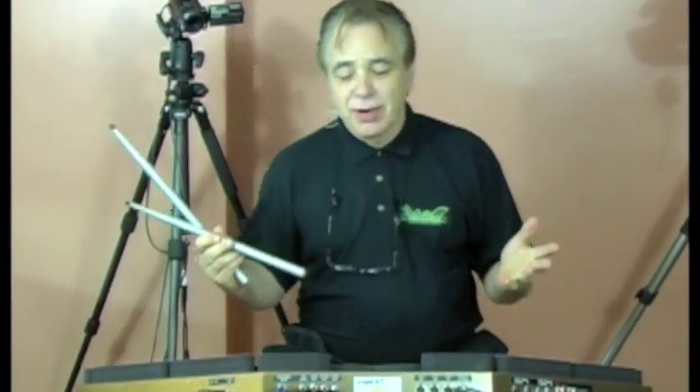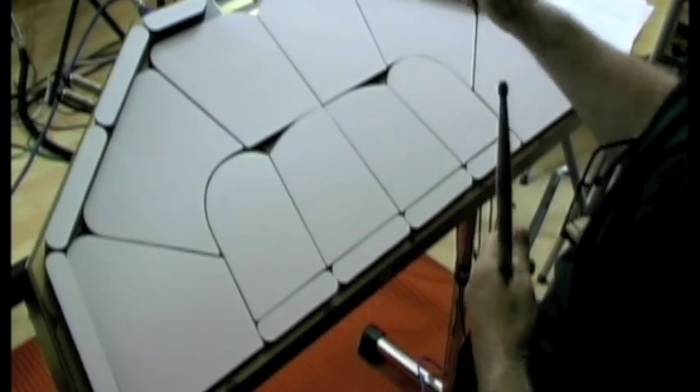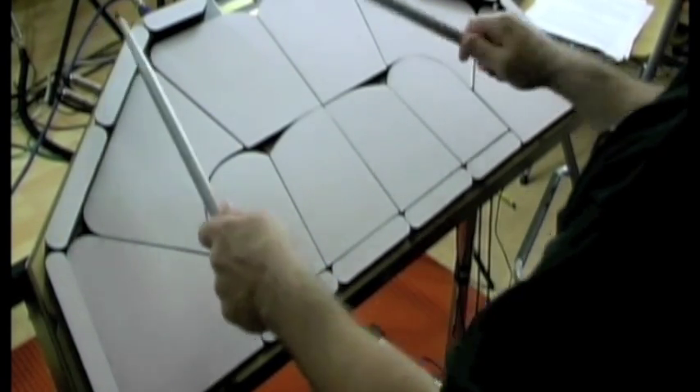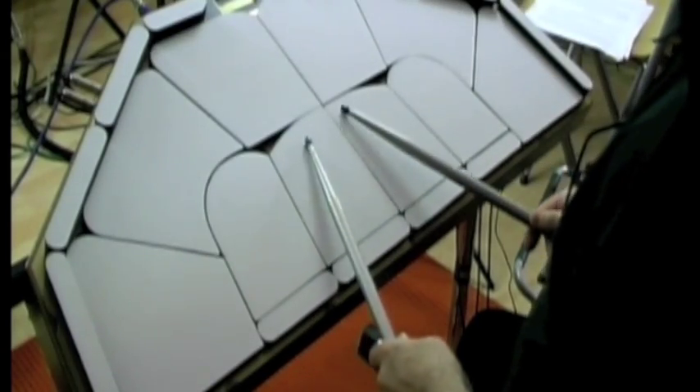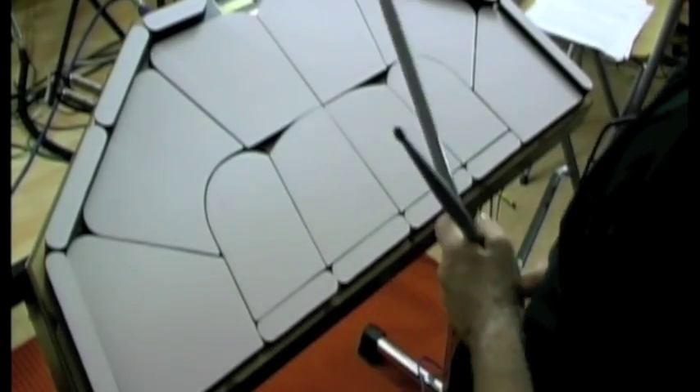The other curious thing about the TrapCat is that there are 24 pads here — it's an enormous drum kit. But it's deceivingly even bigger than what it looks like. Because when you play with the rims on the pad, you generally play with the shafts of your sticks. When you go for a cymbal, you reach out. So it's like having an enormous kit all around you.